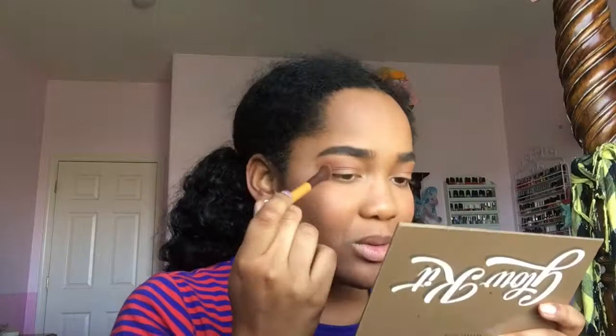I'm taking this really fluffy brush that has an angle — I think I got it from the makeup room at school. It's EcoTools, though, just so you know. I'm just going to blend that out. It's really clean, so I'm just using it to blend.